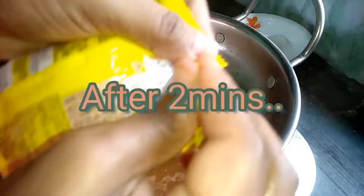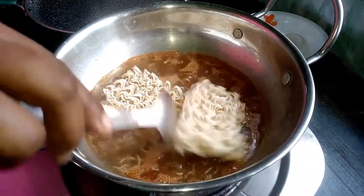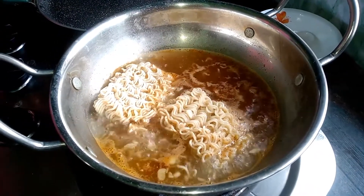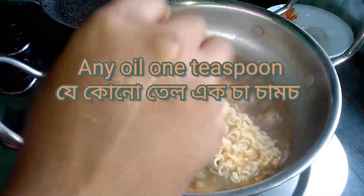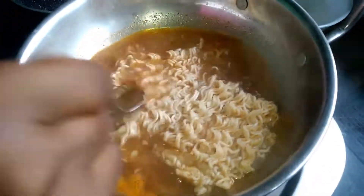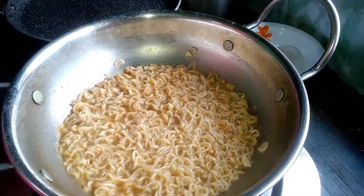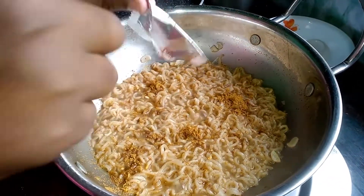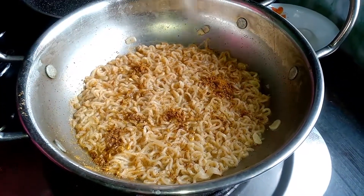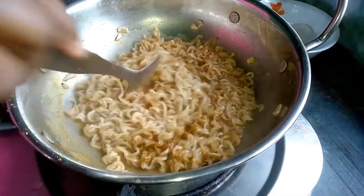After it takes a little boil, we'll add two packets of noodles. Then stir it a little. Then we will add half tablespoon of mustard oil and allow it to boil for some minutes. After two minutes, add the taste maker. Now stir it a little.